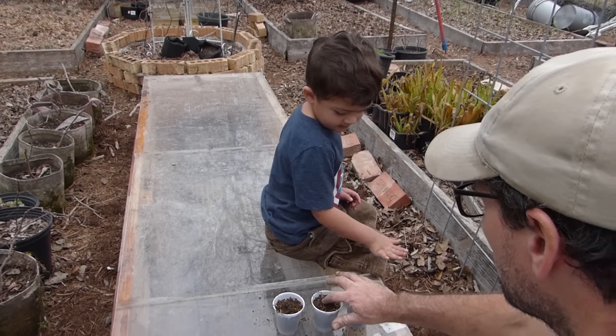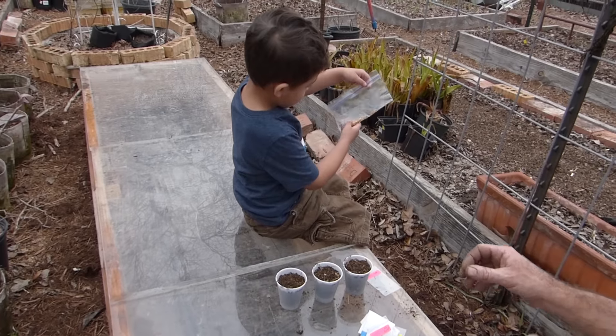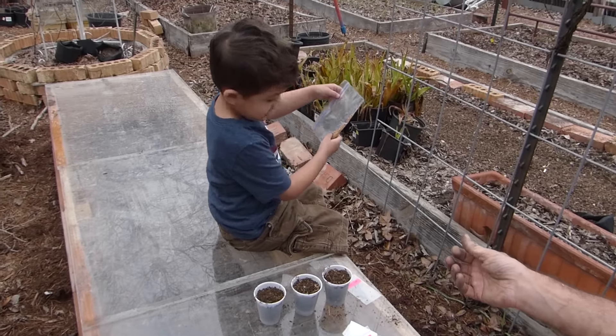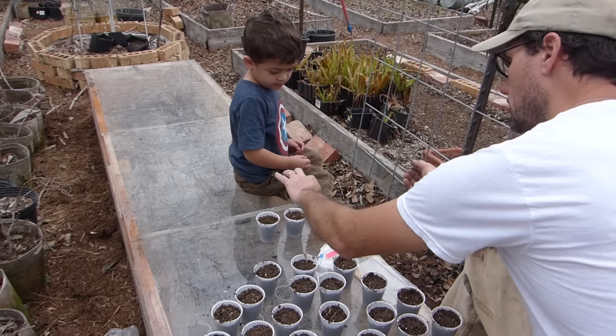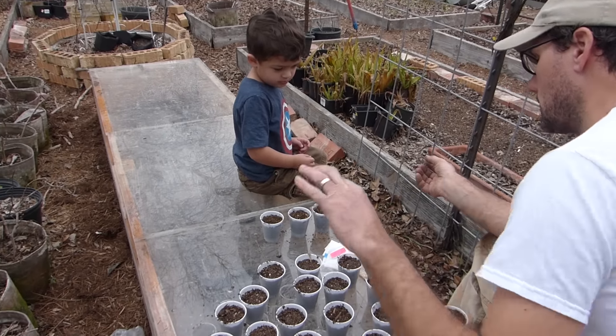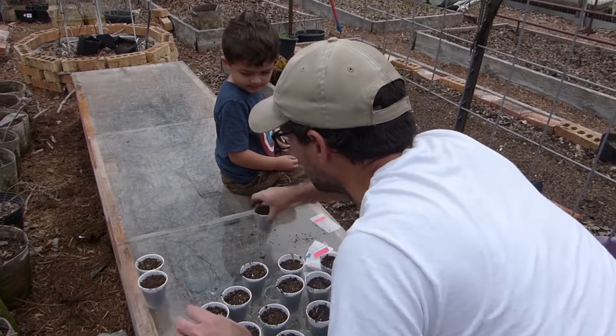You just planted hot peppers. Papi, what's this one in here? Those are called peri-peris. We're going to plant some of those too. We're going to do three cups for each type of hot pepper I have here. These are the sweet peppers — we already did those.